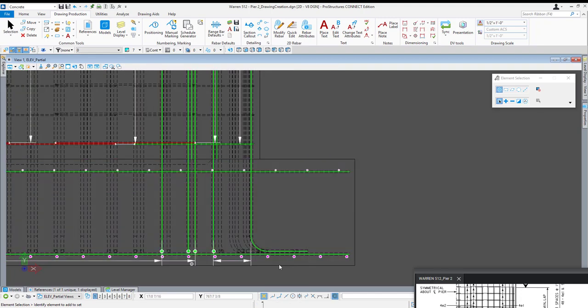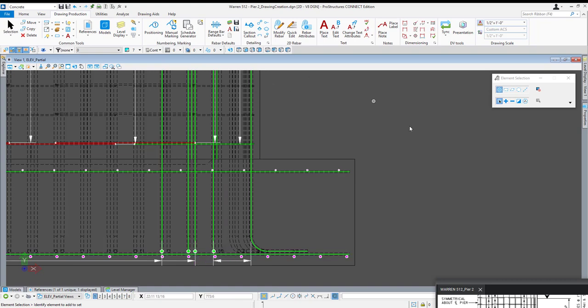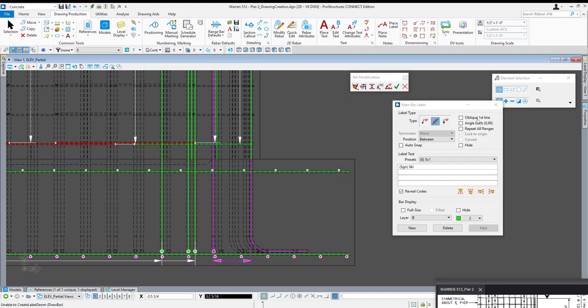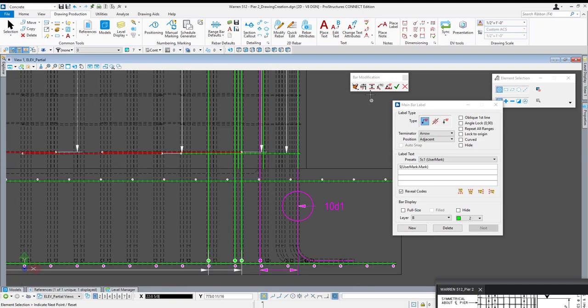You'll notice we do not show delimiters for our footing bars, but it may be important to keep them visible just for the time being since they control the location and placement of callouts. I'm going to open up my modify rebar tool and select the first outer set of dowels — all I need is to place a single callout. I'm going to turn off my lock to origin, switch my label type to an arrow label with an arrow terminator, position adjacent. Coming out into the model, I left click once and begin placing my callout — after the first arrow place I click once to place a midpoint and then right click to drop my callout.